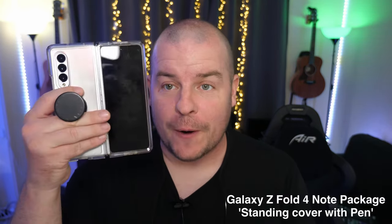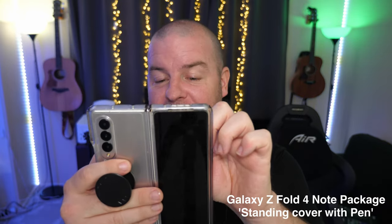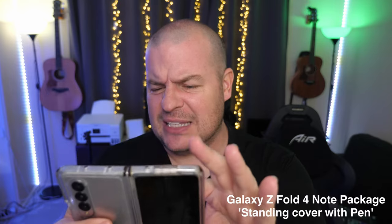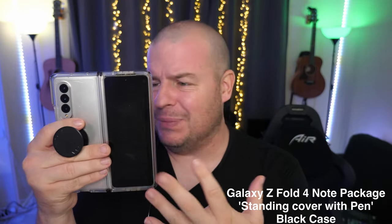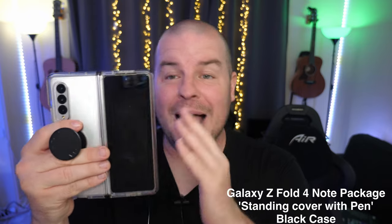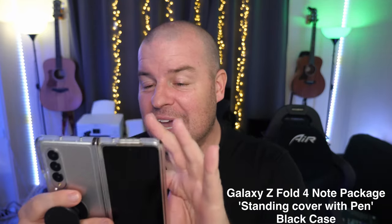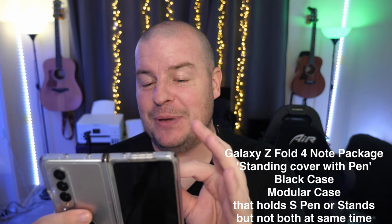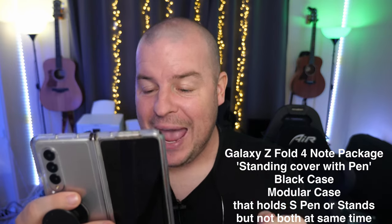So it's going to be a package and it's going to come with the Galaxy Z Fold 4. And it's called the Note Package for the Galaxy Z Fold 4. So first of all, it looks like it's kind of a blackish case — maybe off black. Basically it's a black case and it looks like it's modular. The name of this case is called Standing Cover with Pen.